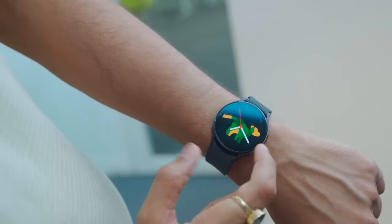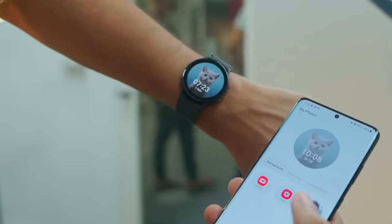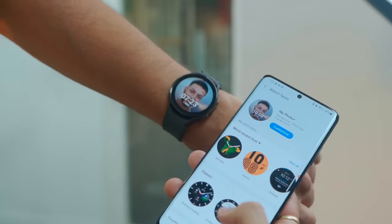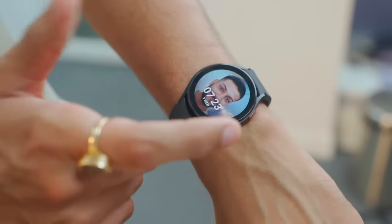Another interesting thing is that the watch faces are actually animated — it's a very epic look. Performance is very fluid across all smartwatch tasks. It has a 5nm Exynos W920 processor, 1.5 GB RAM, and 16 GB storage.